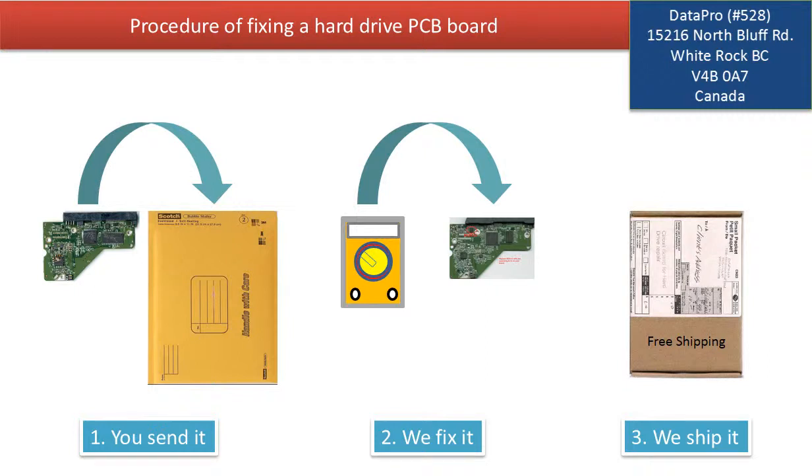This picture illustrated the procedure of fixing a hard drive PCB board. First, the clients send in their PCB board. 2. We fix the PCB board. 3. We ship back the PCB board to the clients.